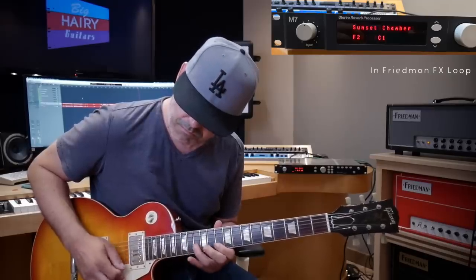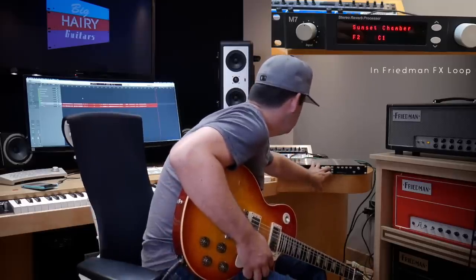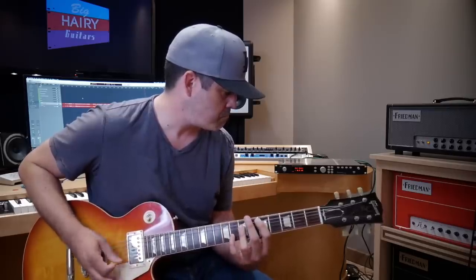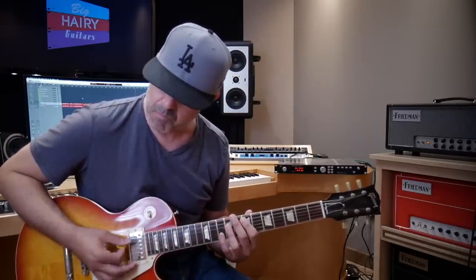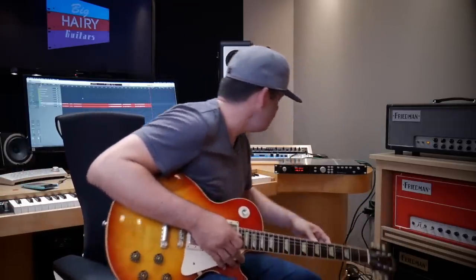I like it on those single notes. I'd still track it dry and add it afterwards because stereo is nice. What else is in here that might be interesting? Plate? That's pretty nice — I like that. But man, I'm sure in a mix I'd be like, why didn't I do that dry?